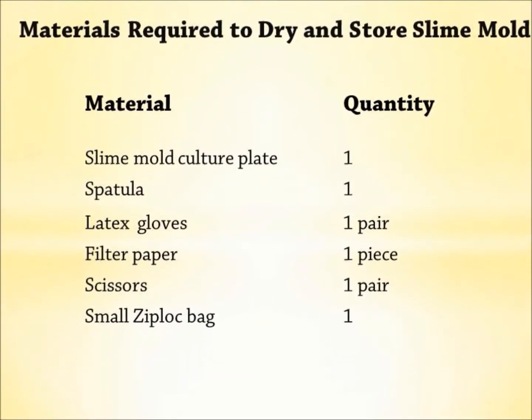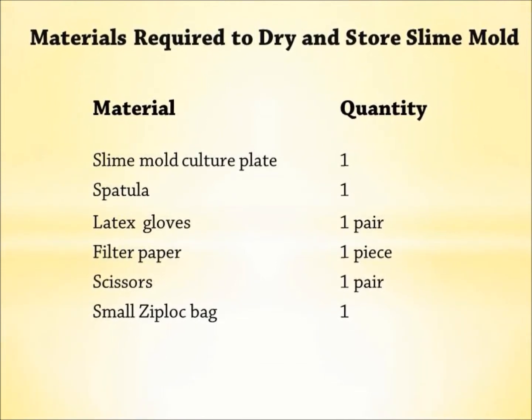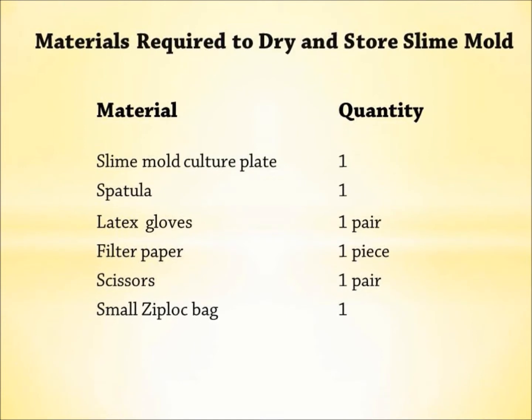This video will show you how to prepare dried samples of slime mold on filter paper for long-term storage in the freezer.